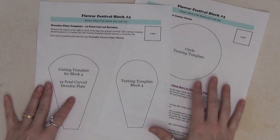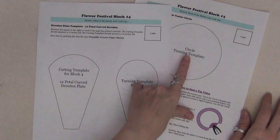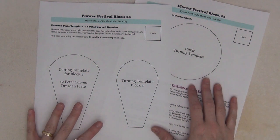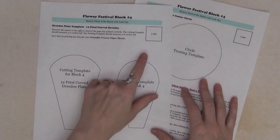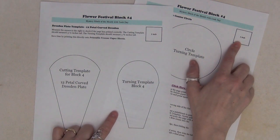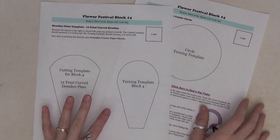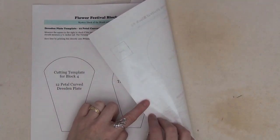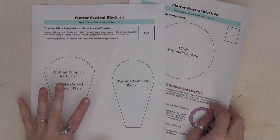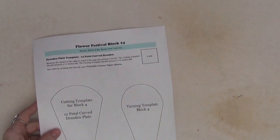For this block we have two pages of templates — our cutting template, our turning template, and a circle turning template as well. These are on pages six and seven of your quilt pattern. When you print these out, make sure that the one-inch box on both pages measures exactly one inch. I saved myself a little bit of time by printing directly onto the paper side of freezer paper, which makes creating the templates much faster.